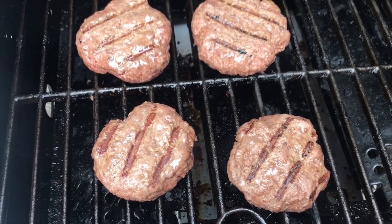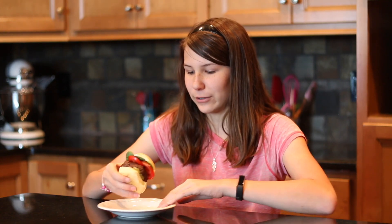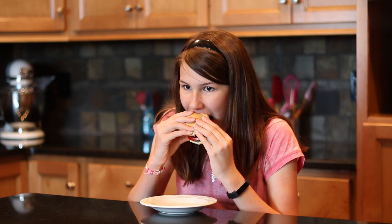Now we're going to throw these on the grill at 160 degrees. Got my burger dressed — now it's time for the moment of truth. It's time to taste this amazing burger that we've created today. I encourage you to go get some of this stuff because it is amazing.